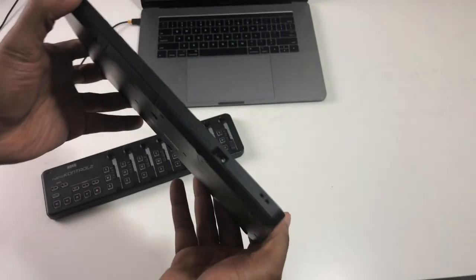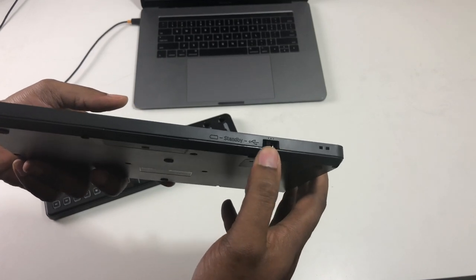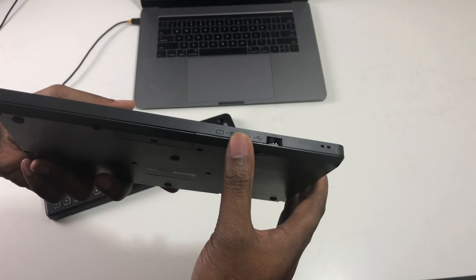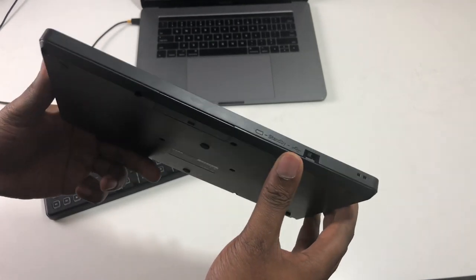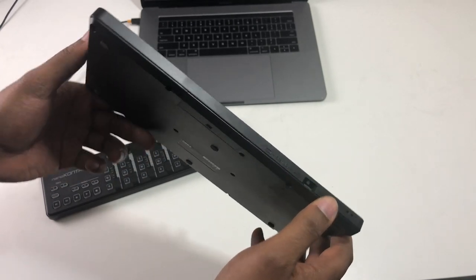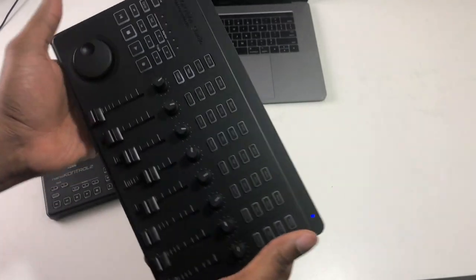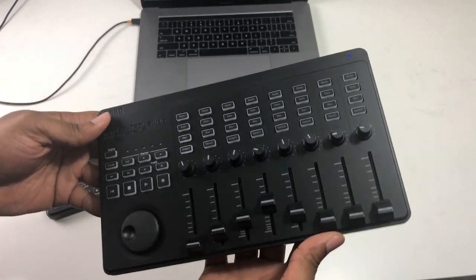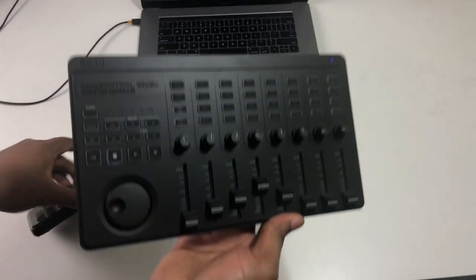On the back there's a little switch that you can toggle between USB mode and battery mode. You can play around with that to see which one you like. I think even in USB mode it's powered and you can still use the Bluetooth — I'm not totally sure, I haven't tested it — but it is really dope and it can be used to control all kinds of different things.